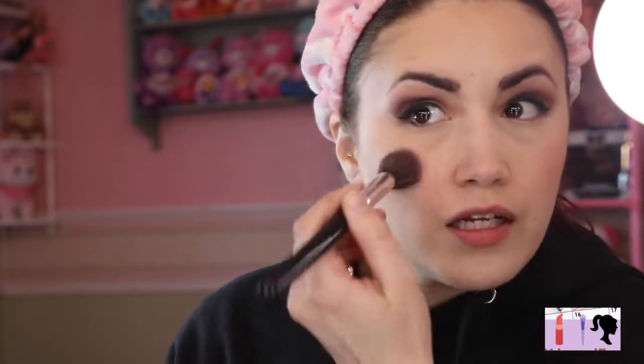I'm applying the Boring Face blush in pink from Mellow Cosmetics, just a little bit on the cheeks. All we have left are lips, mascara, and highlight. I already did my brows before this video because mine are super patchy and I can't deal with no brows.